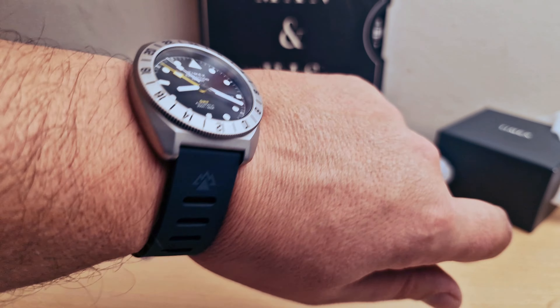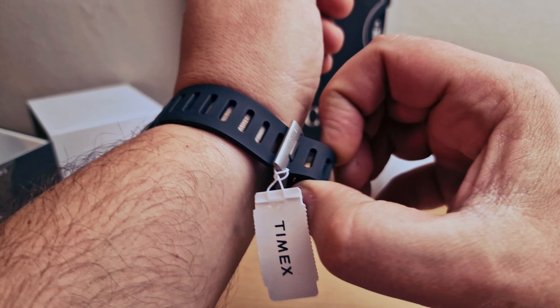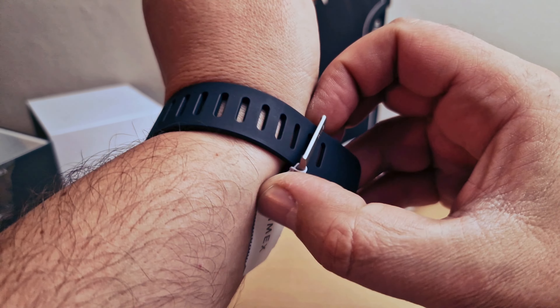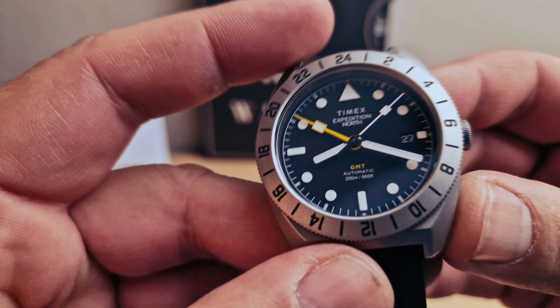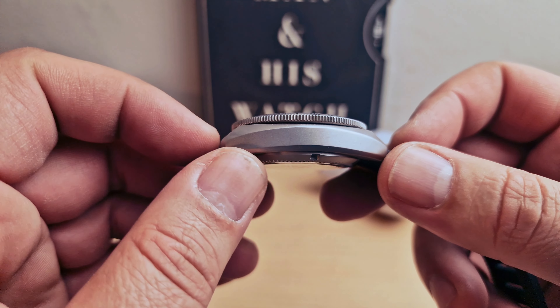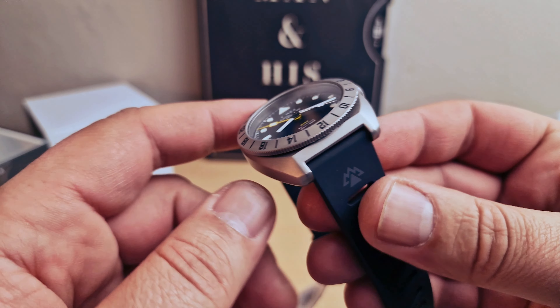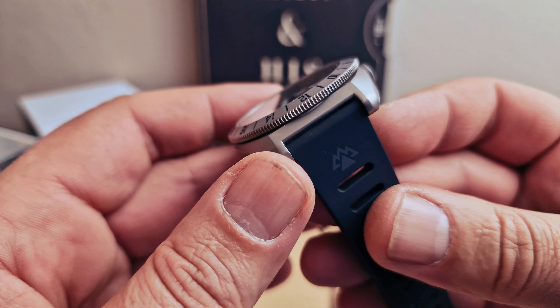Let me know what you think — I absolutely love it. Titanium buckle, C2 case back. I'm going to quickly do the measurements. We have a 41mm case with 13.5mm thickness, 48mm lug-to-lug, and 20mm lug width.